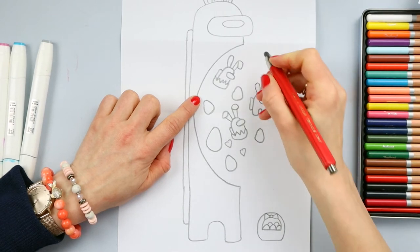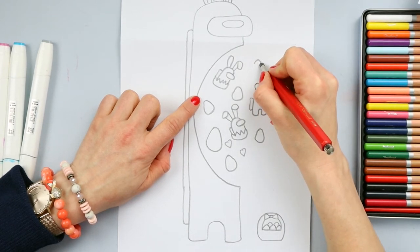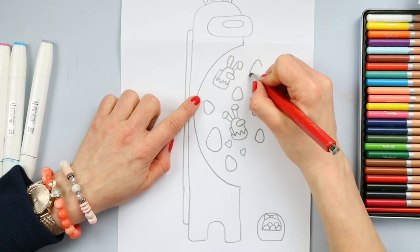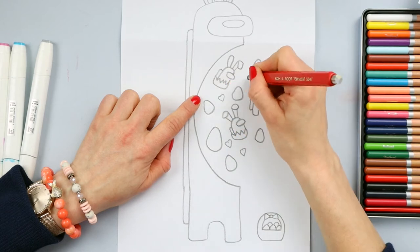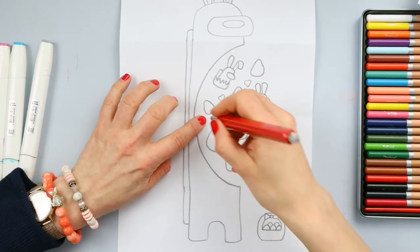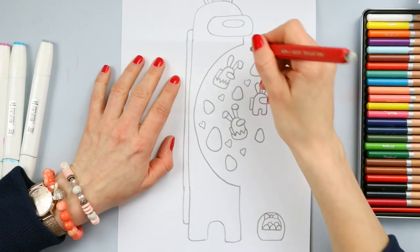Keep it narrow on the top and wide at the bottom, and more little hearts. I love our Among Us Easter folding surprise, guys!